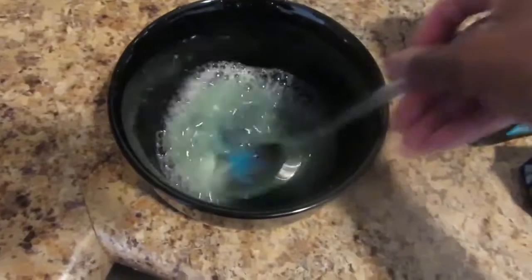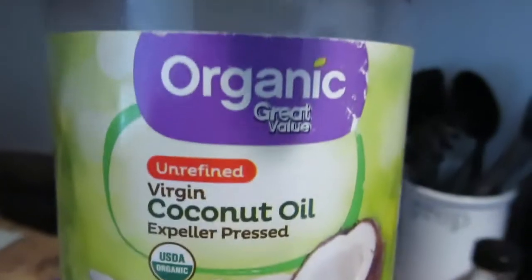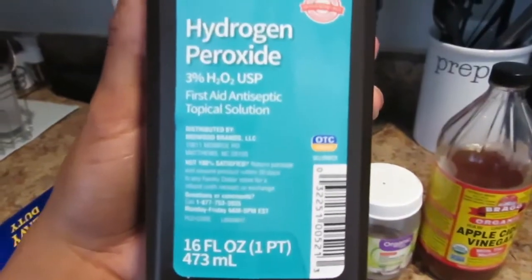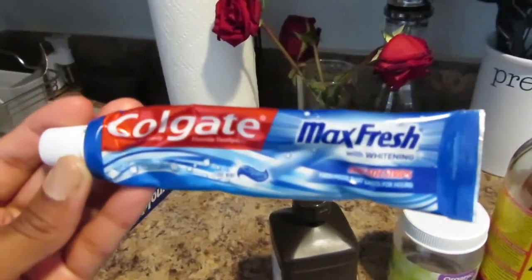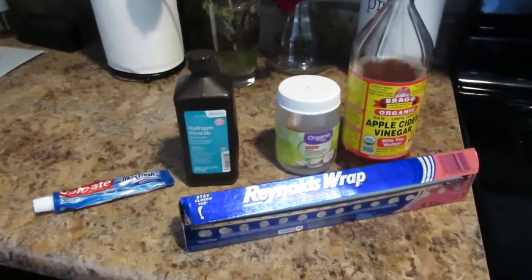Hey guys! So in today's DIY, I'm going to be showing you how to remove plaque and tartar from my teeth. It's 100% effective and it is budget friendly as well, so you can keep those coins in your pocket and save yourself a trip to the dentist. Make sure that you like, comment and subscribe and let's get to it!